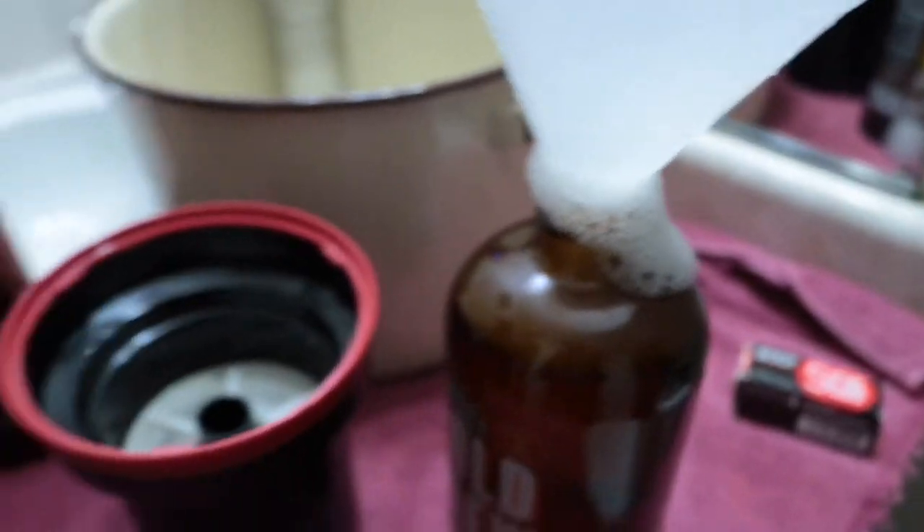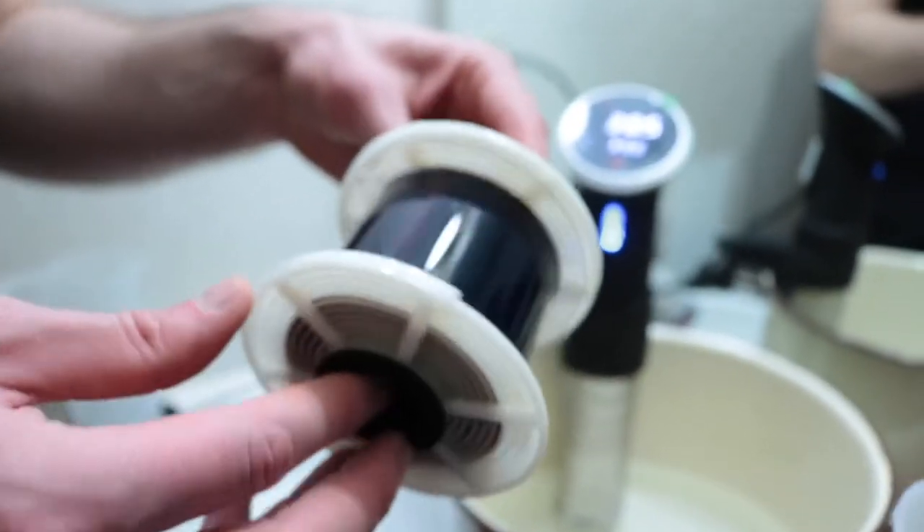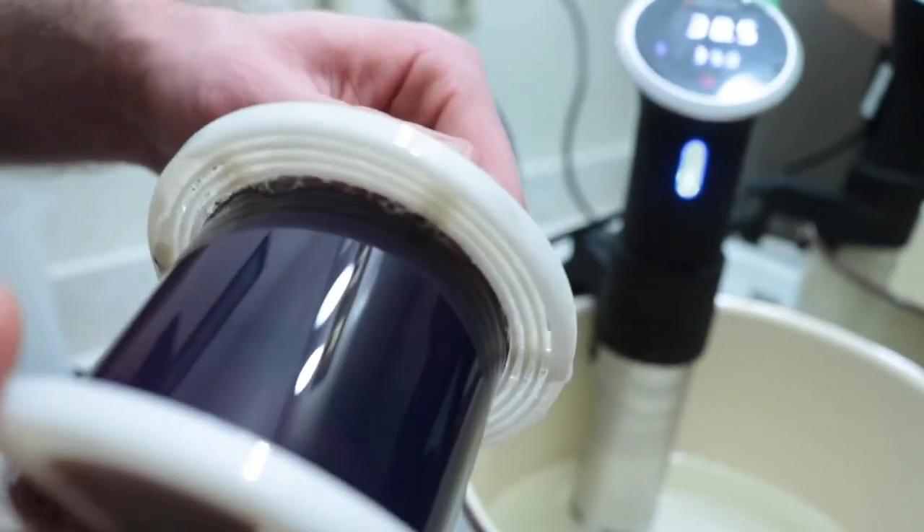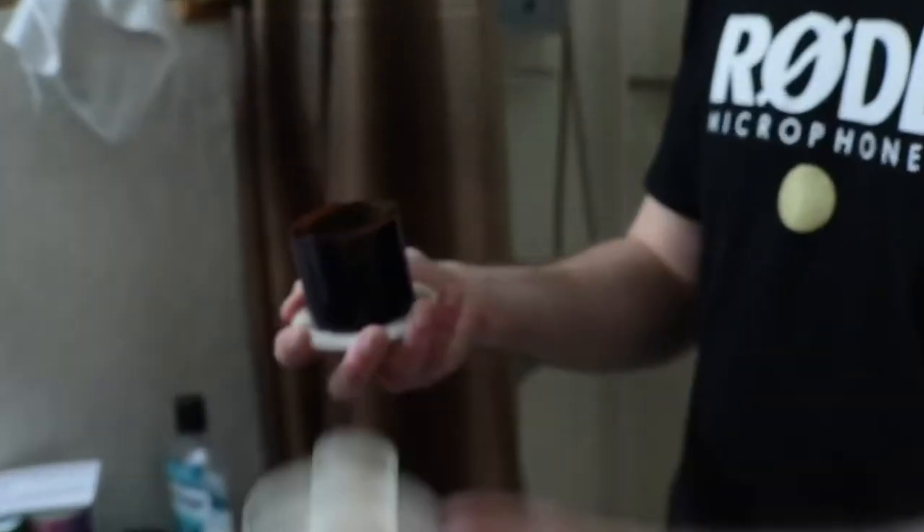Now the film is complete. Here we have Cinestill 800T pushed one stop. Now we just have to hang it to dry. We split the reel — and there it is. You can browse through a few of them — and we call this part the negative.